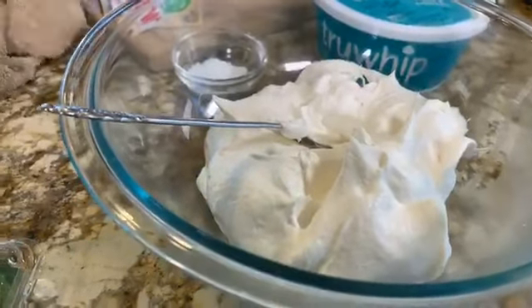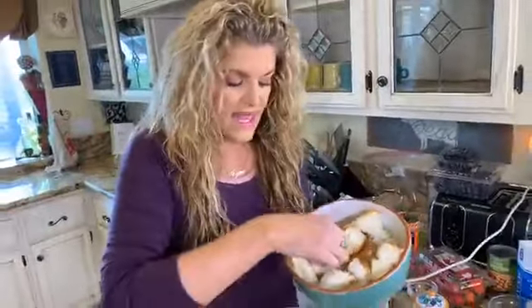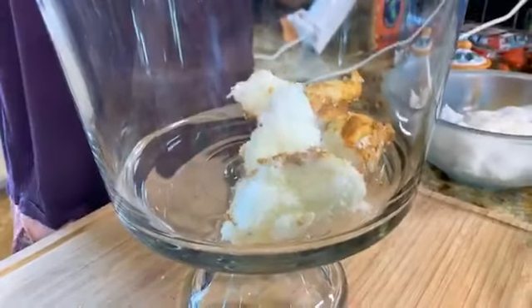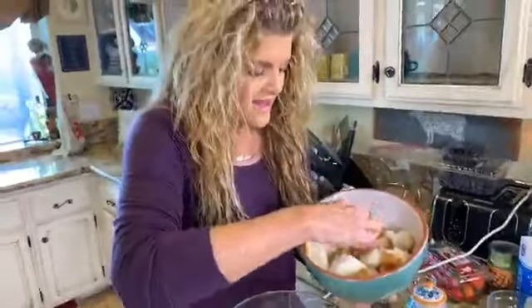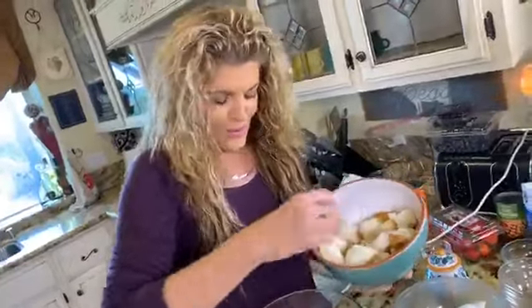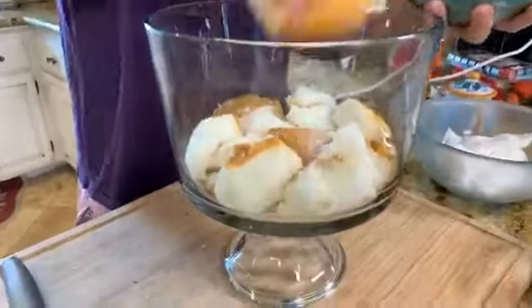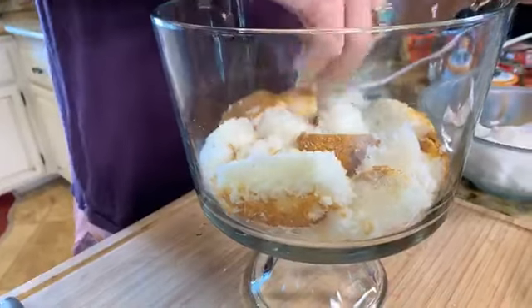Lots of ways to build our trifle, but I'm going to start with my angel food cake. You can make it in a bundt pan or a little round cake pan. We're just going to start layering — you can get so creative with this beautiful glass dish. Oh, it smells so light and fluffy and good!